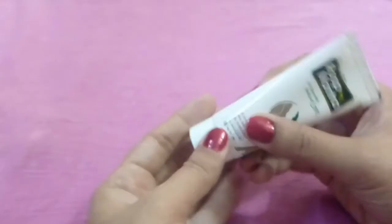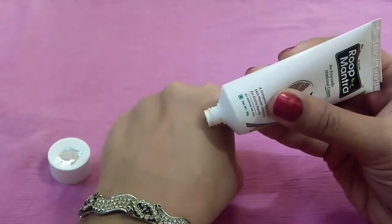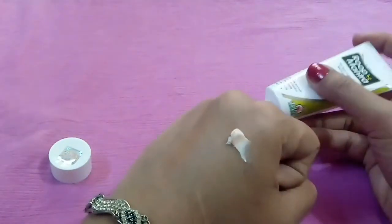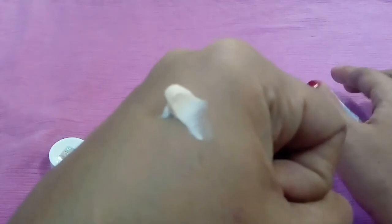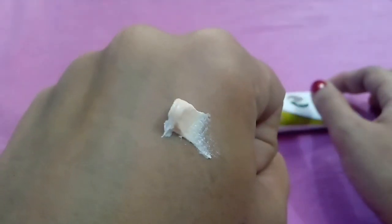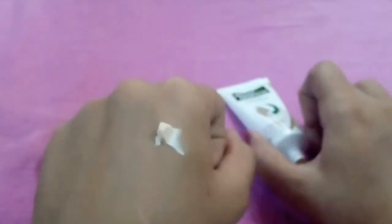All these herbs will cool and lighten your skin. They help clear dark spots, acne, pimples, blackheads, dark circles, and wrinkles, and prevent signs of aging. It helps your skin to regenerate and keeps it hydrated. As it is made with natural herbs, it is safe for all skin types.